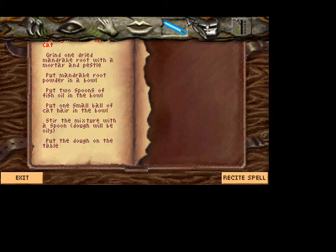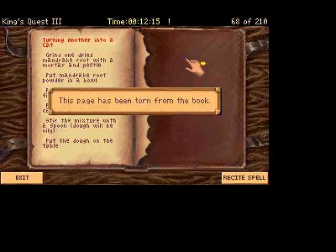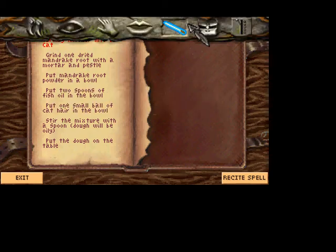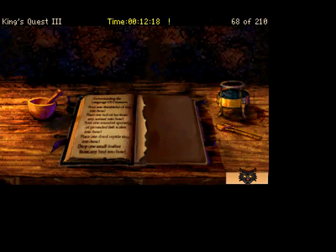Put that into a bowl. We get two spoons of fish oil, which we have to get later. A small bowl of cat hair. Stir the mixture. Put the dough on the table. And there's — this page has been torn from the book, there's no more. So we are currently out of spells to create. Let's get on back upstairs.